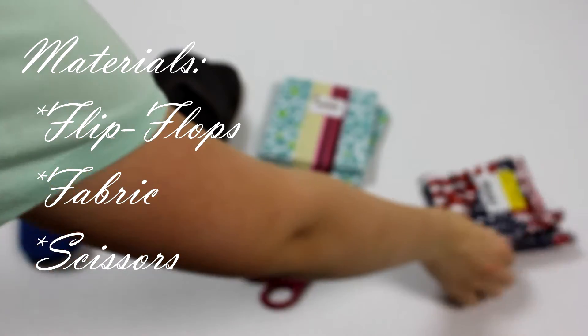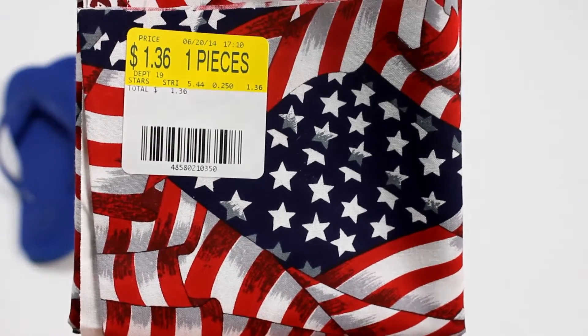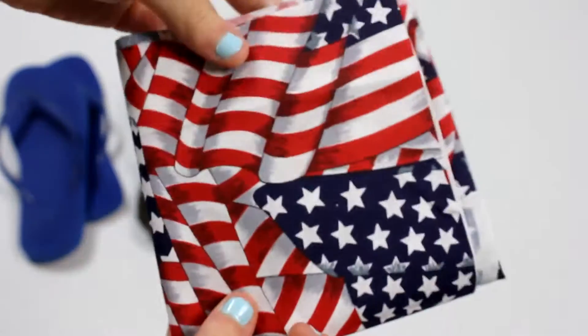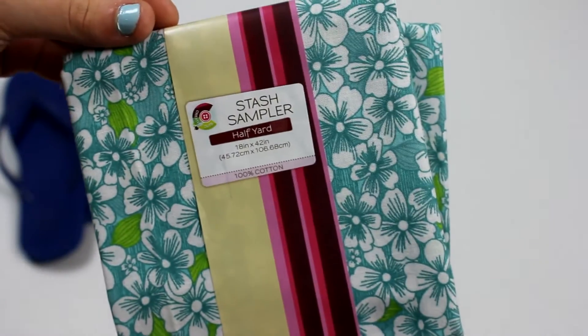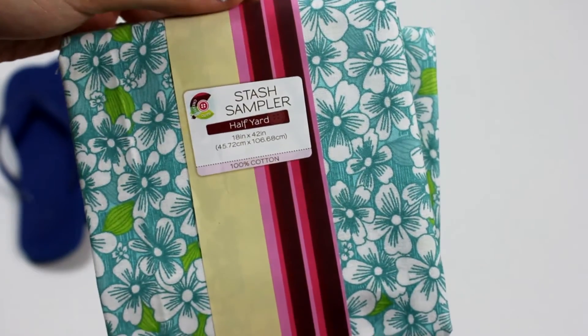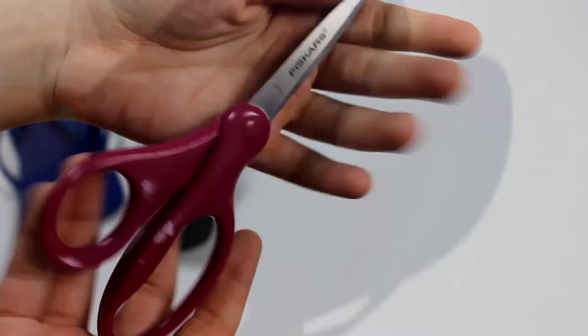For this tutorial, you don't need very many materials at all. If you're making the 4th of July flip-flops, I would suggest that you get a nice flag cotton print. But if you're making the summer flip-flops, I would suggest that you get some sort of floral print. You're also going to need some scissors and some flip-flops of your color preference.